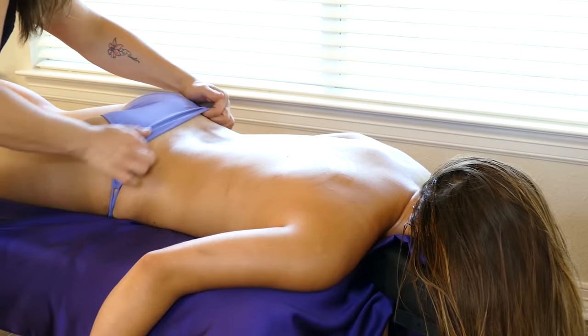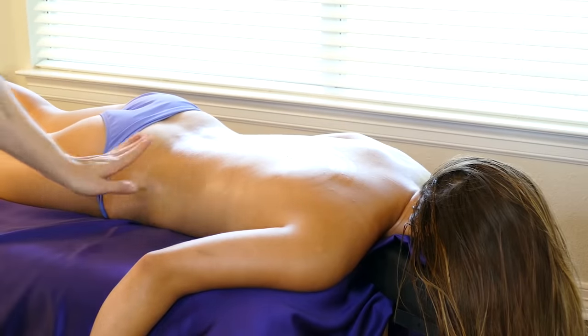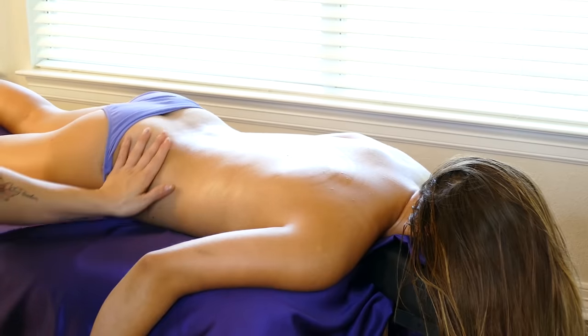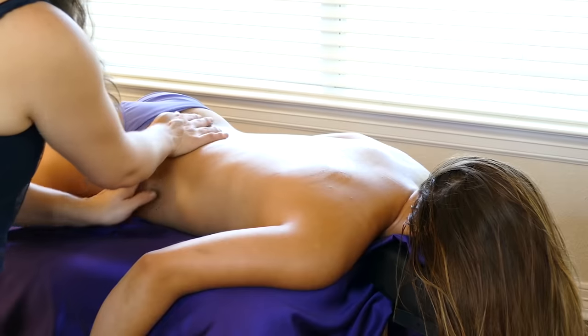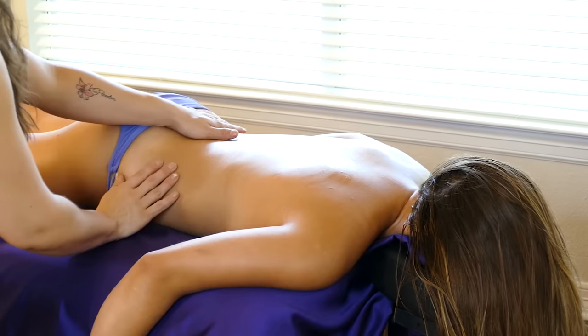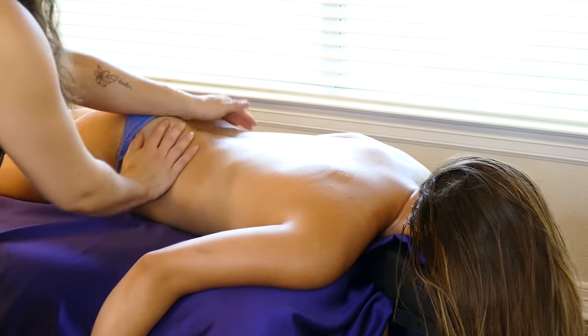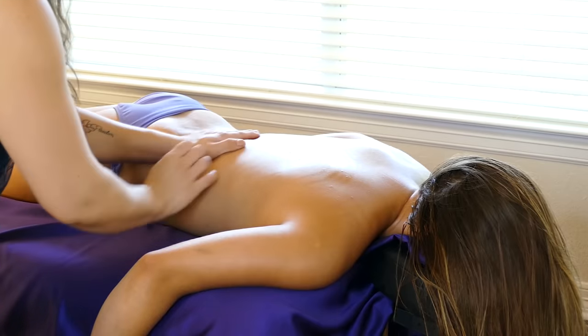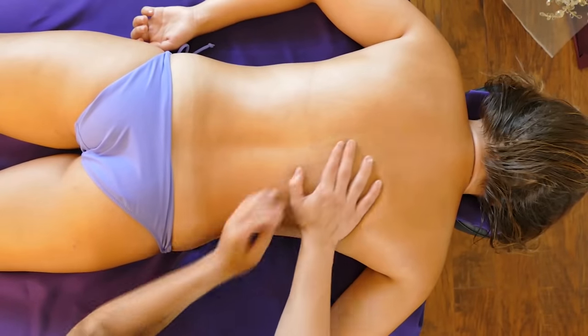I'm just going to give us a little bit more room right here, right above this divot. We're just going to paw it out. Starting at the bottom, I'm going to lightly paw up towards that tailbone, the SI joint and the sacrum, working my way all the way up essentially to her neck.